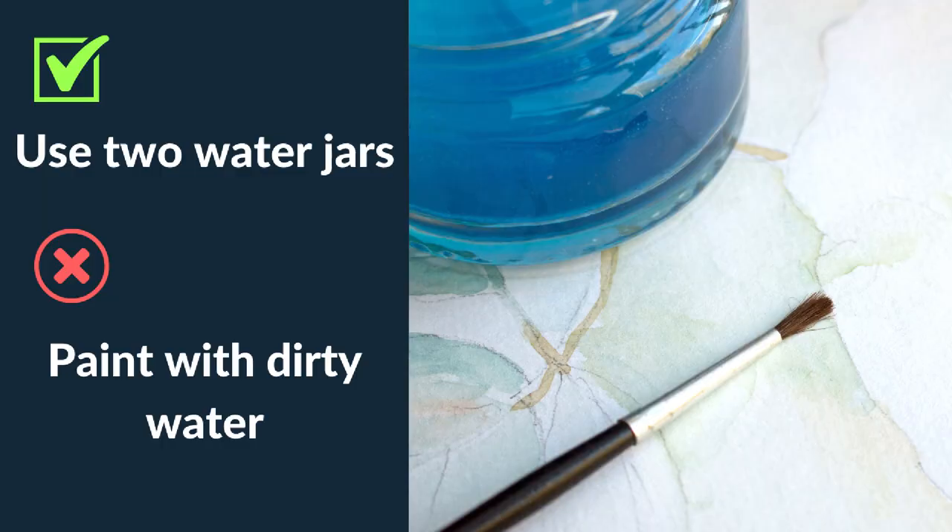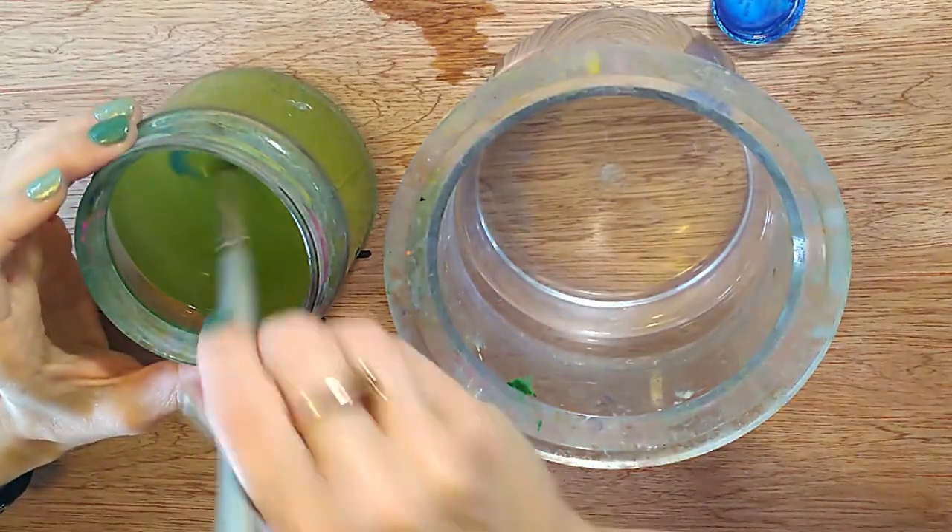The next tip: do use two jars of water when you're painting — don't just have one jar of murky water that you don't change very often. It's quite a simple one. We all got used to just having one jam jar at school, but clean water is really important. If you're at an art class or outdoors with only one container, use a very small container and refill it and empty it often.